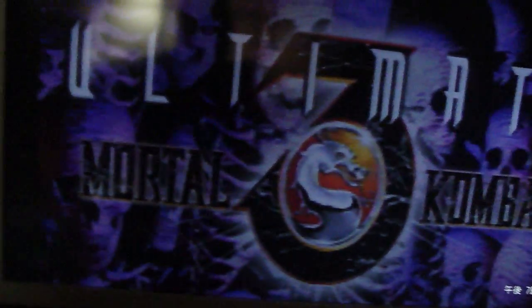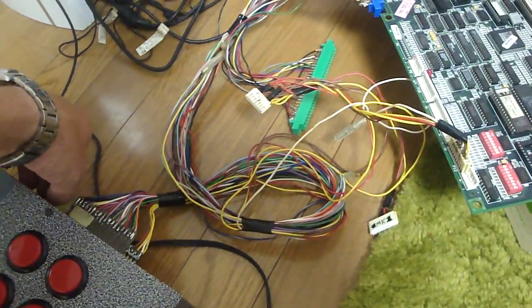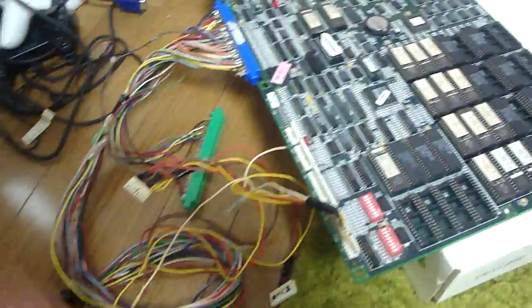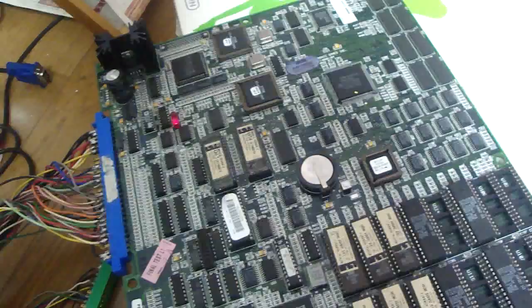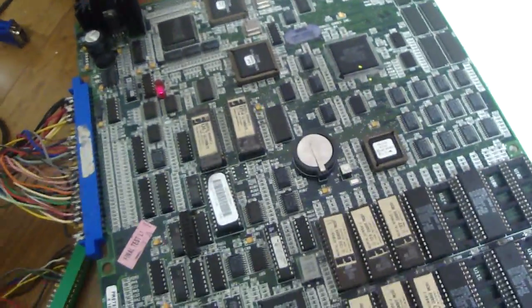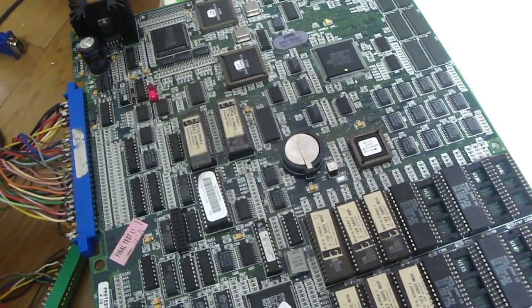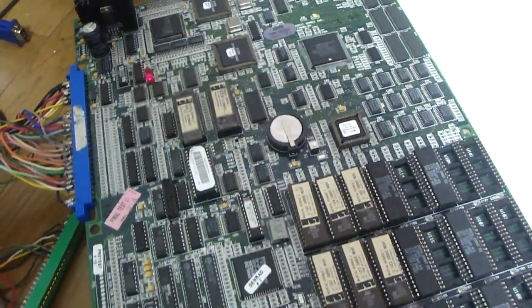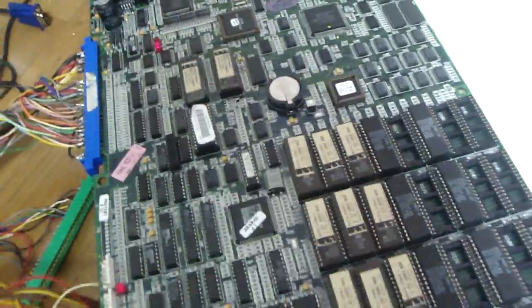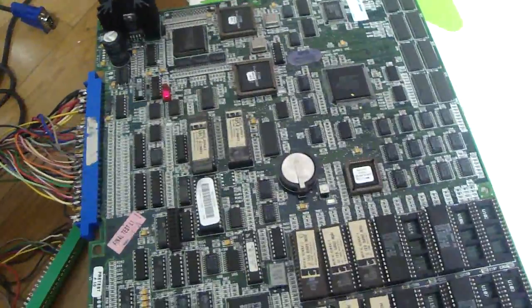If any of you guys out there are having any trouble with your UMK-3 boards — these Mortal Kombat boards are extremely picky and very, very sensitive when it comes to the amount of voltage you put on them. So if you have a U-63 error that keeps popping up and it looks semi-working but glitched out, before you start messing around with stuff, just try and crank down the plus 5 volts. It might be an issue the other way around as well — if you don't have enough voltage going to it, it might do the same thing. Just a little tip I thought I could share with you guys.